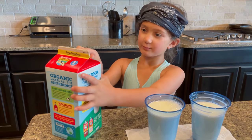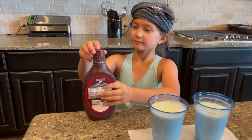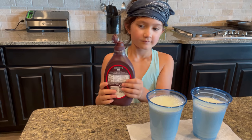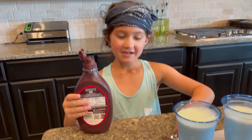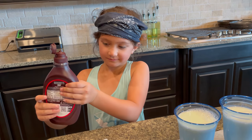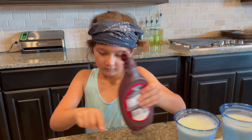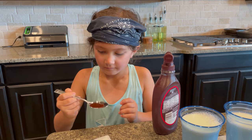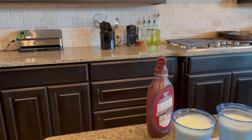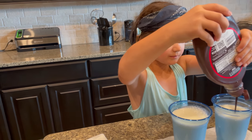Alright guys, now that we've poured the milk, we are going to be doing chocolate. Don't mind if I just have a little bit of chocolate syrup — let's just pour some chocolate into the chocolate milk.